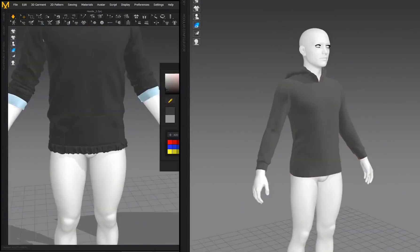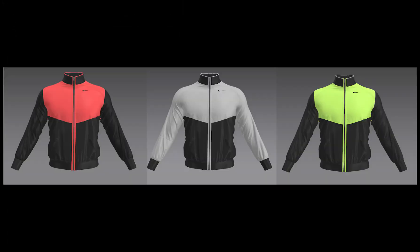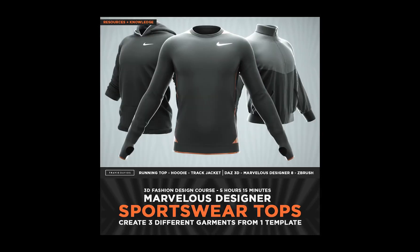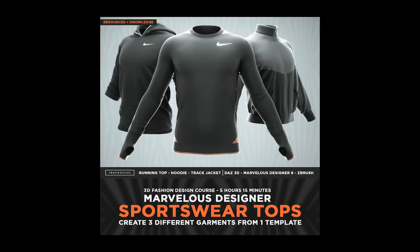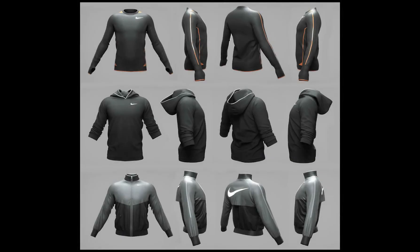You'll also be using ZBrush, but that's completely optional. I just cover the exporting process and show some really nice tips and tricks for adding thickness and other workflow tips in ZBrush. The main focus of this course is to help you get better at Marvelous Designer — sharing a lot of tips and tricks and showing you how to convert a single template into three different garments.